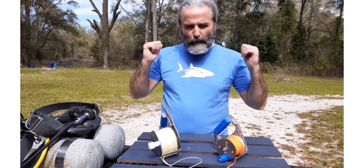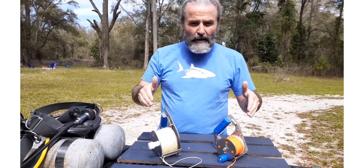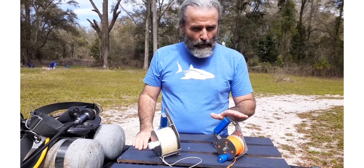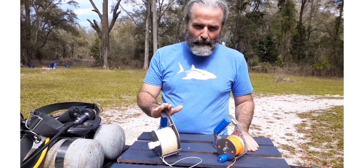It's Doug with Subsea Sports with my North Florida green screen behind me. Here to talk about our reel lineup today: the Open Water Pro and the Moore.